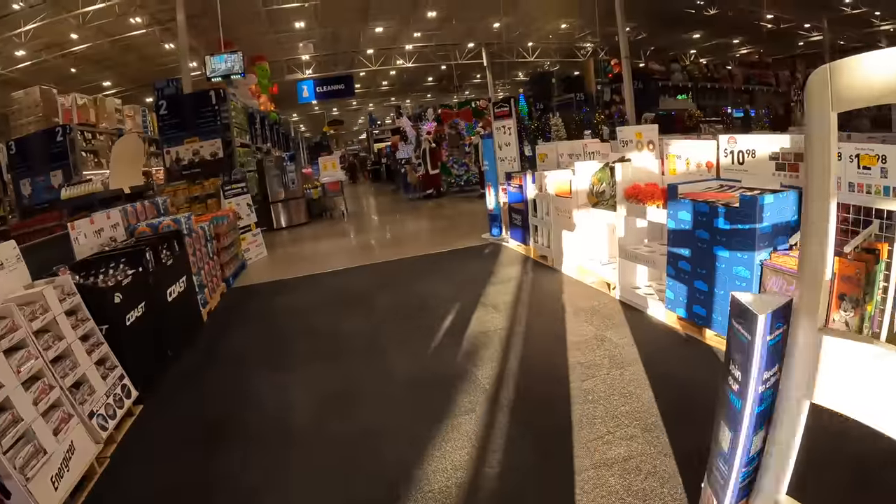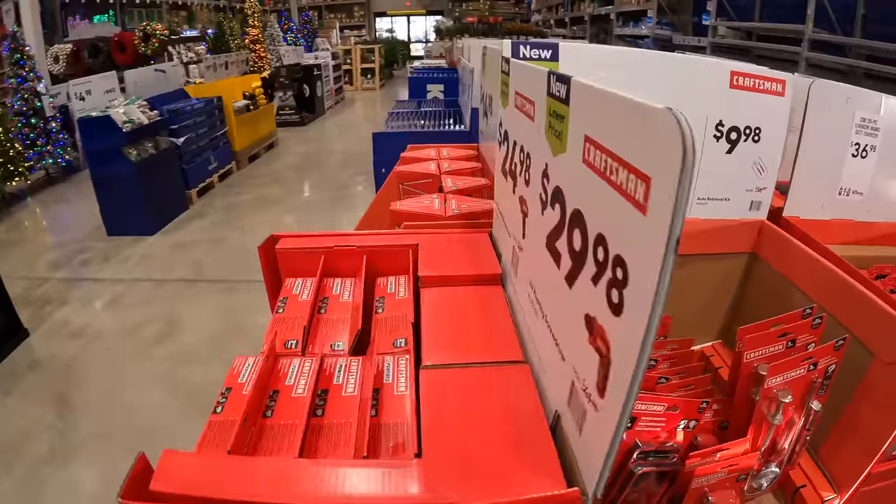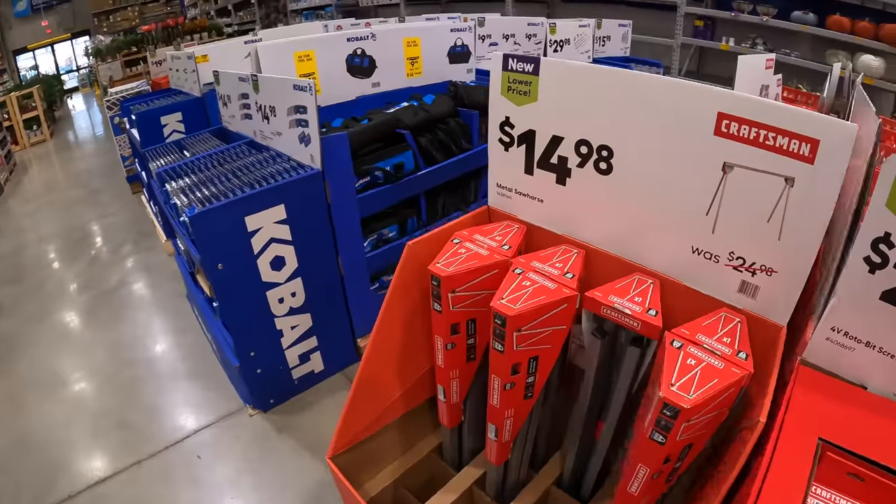Let's have a look-see at what they've got over at Lowe's for the gift center and the BOGO stuff. It is early in the morning — I'm filming this before I go to work.